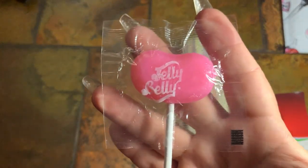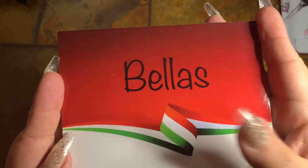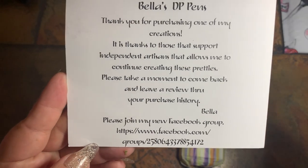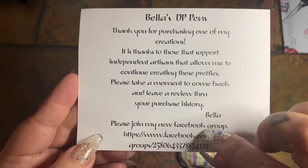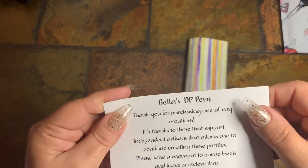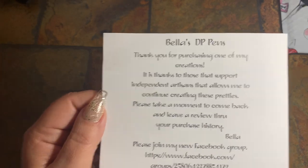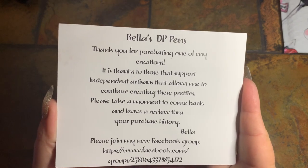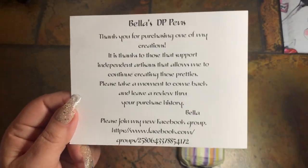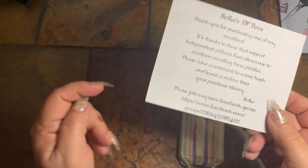She puts in a big Jelly Belly sucker. Who doesn't like candy? Here's her card — it just says Bella's, thank you for purchasing. I'll have the link to all of these items linked down below. She does have a Facebook group and also an Etsy shop. Bella is the one I'm going to have my pens turned by. Currently her custom sheet is closed, but every now and then she opens it and puts a limit on how many you can order. She does accept blanks — she recommended on her page Rapture and Beartooth, so that's why I ordered from them.